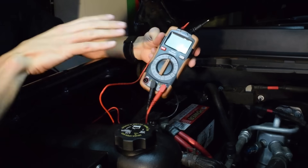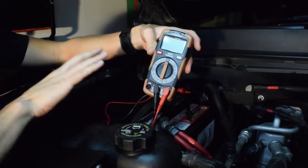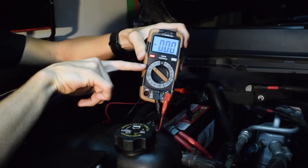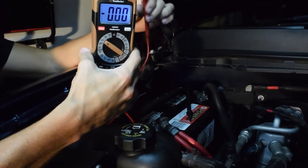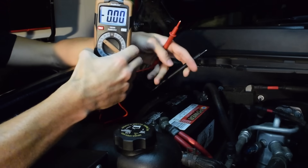What we have here is a simple multimeter tool. What you want to do is set it to DCV, or DC volts, somewhere around 15 volts. This one has the option of 20, so we're going to set it to 20 volts. You're going to take the positive side and negative side and touch them to the terminals of the battery — self-explanatory.